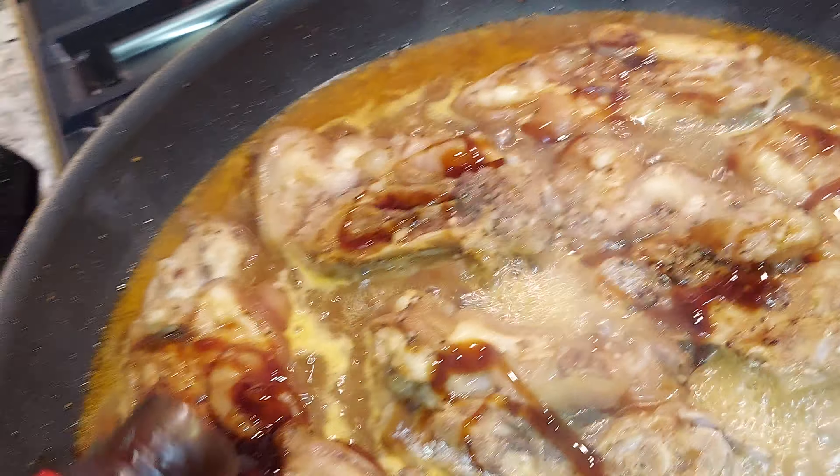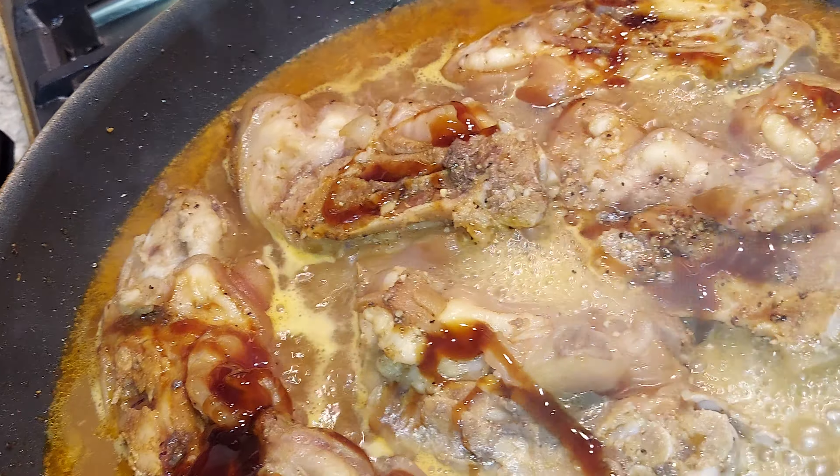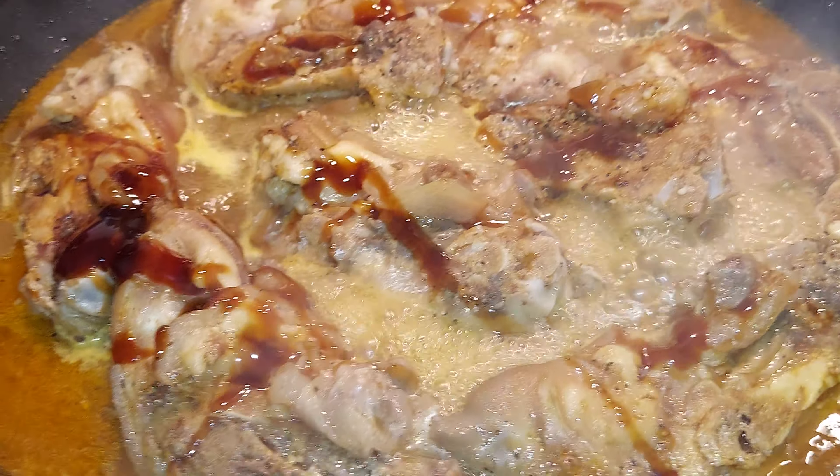I don't know, like... first time I cooked this. I'm gonna be back later.